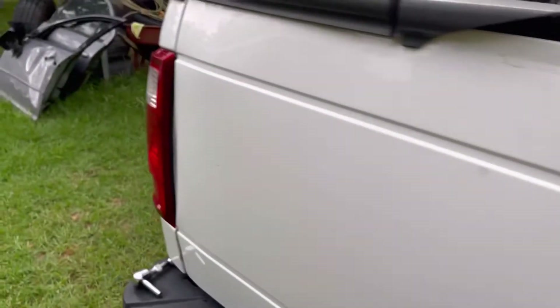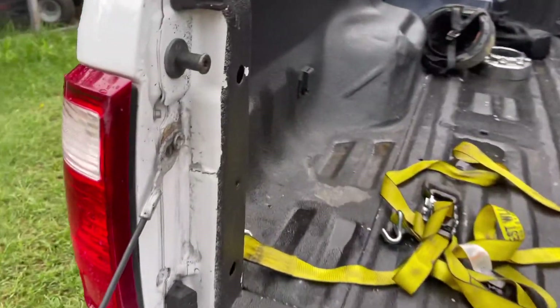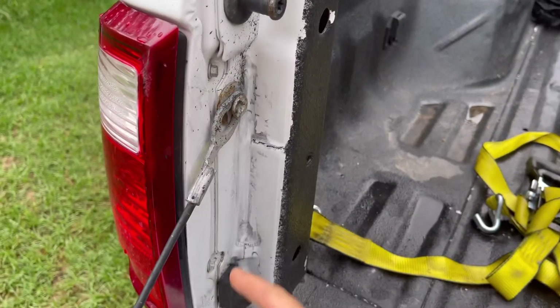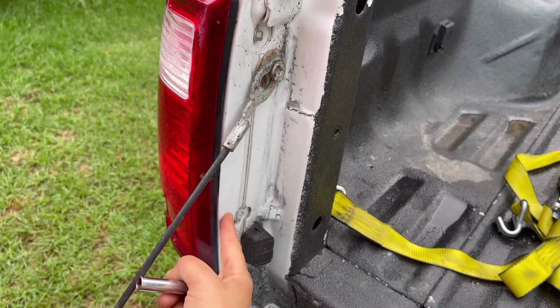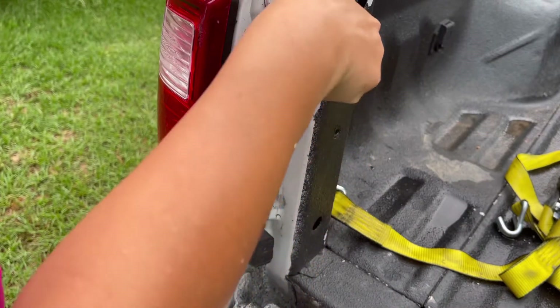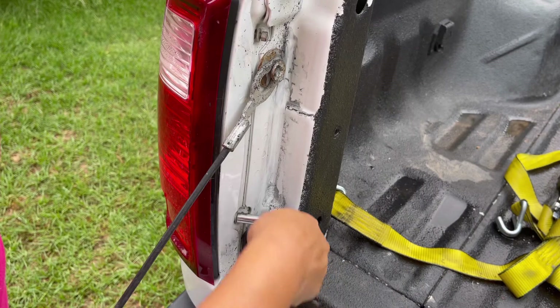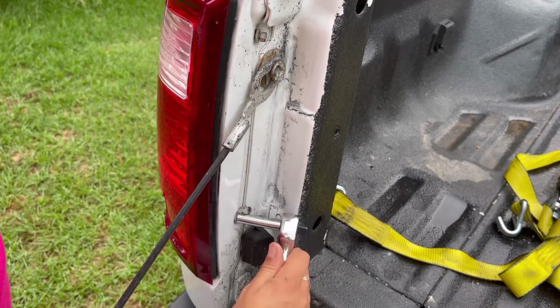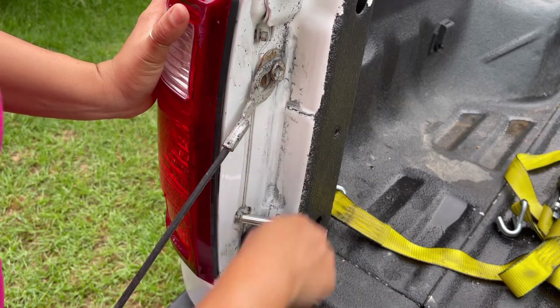First things first is going to be dropping the tailgate. There are two bolts — I thought they were 10 millimeters but these are actually two eight millimeters that we need to undo to get to the reverse light. Get your eight millimeter and ratchet or wrench, whichever you prefer, and go ahead and loosen these bolts. You can see the lights already come loose because of that — easy to take them out.